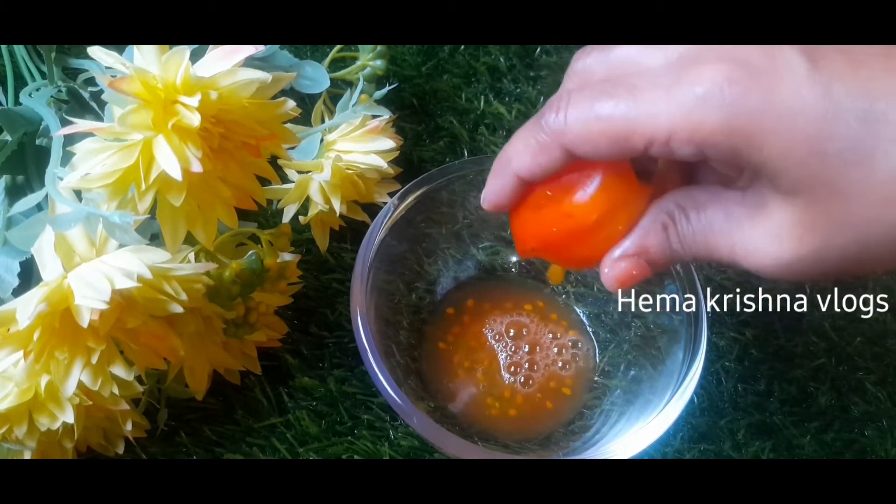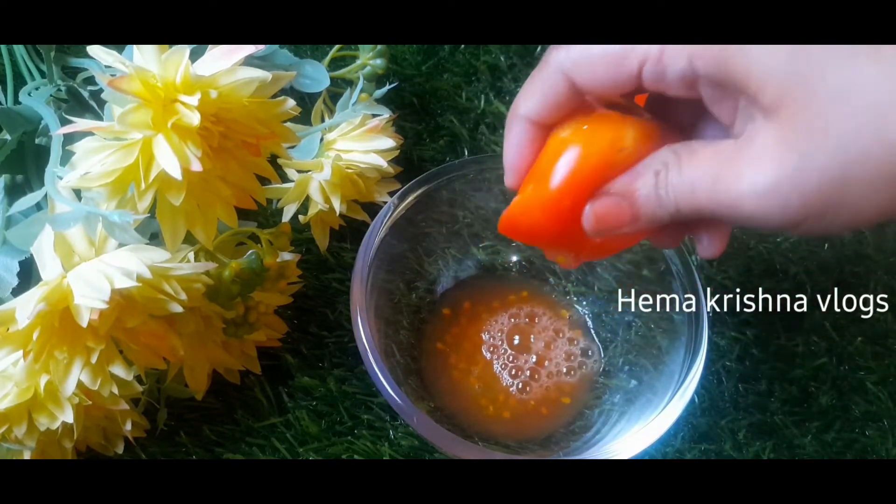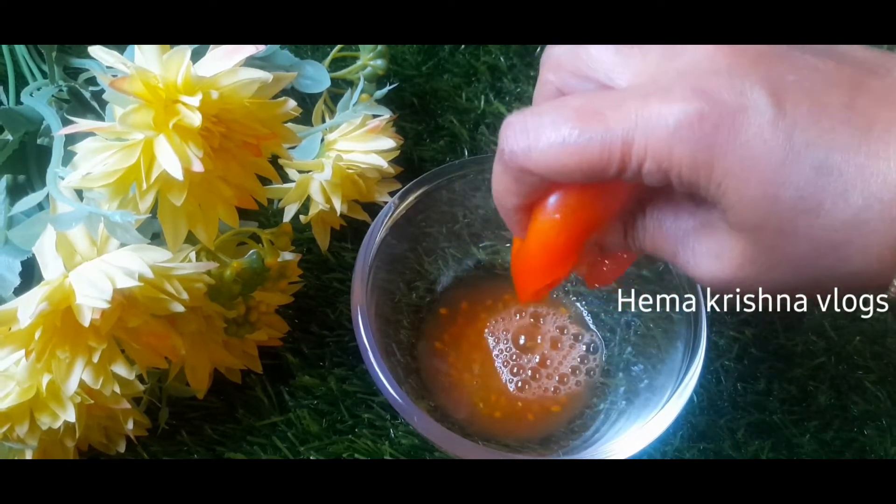We use hot water to absorb. We use a tomato sauce. Then we peel it.